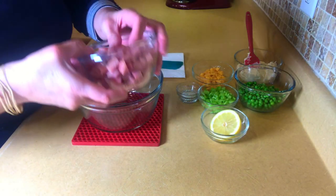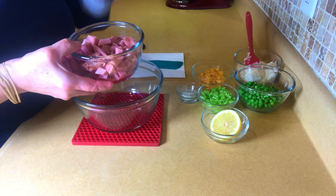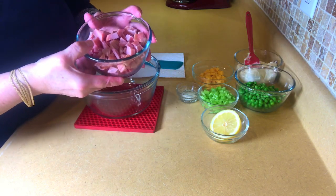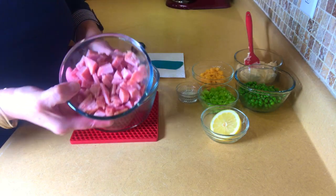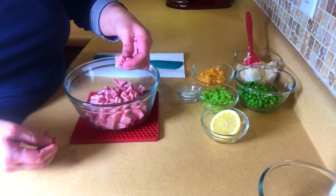What I use is ham — any kind of ham. This is a bone-in ham that I had, I had some left over, and what I do is I freeze it in little portions and use it for different things. So here I have a cup of chopped ham, I just cube it into little pieces like this.